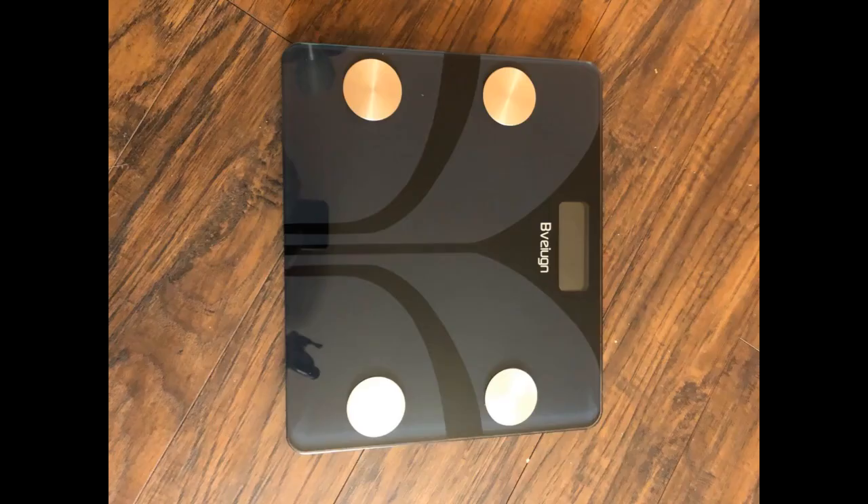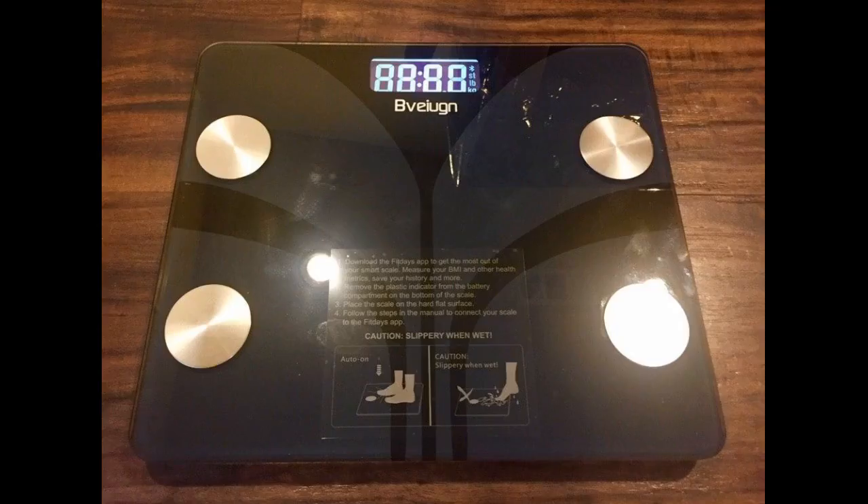For me, this app has been very impressive since I am keeping track of my weight change and muscle weight before and after my workout. Just remember that you should open the app first and then stand on the scale to have your weight registered in the application.